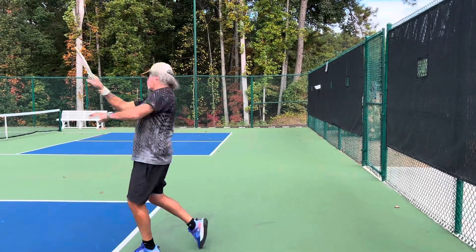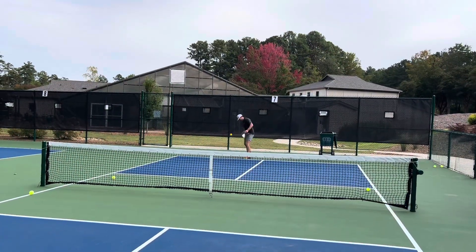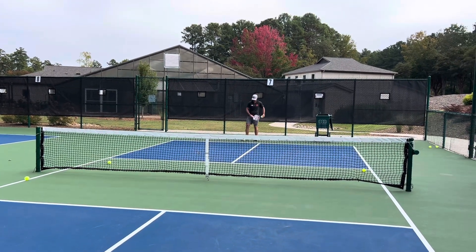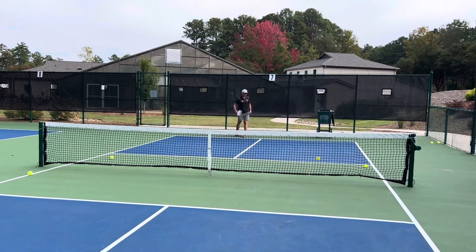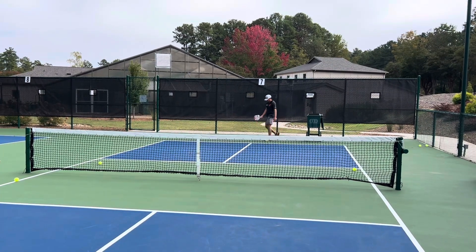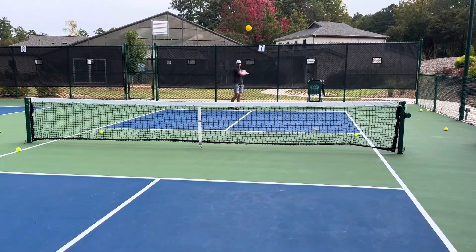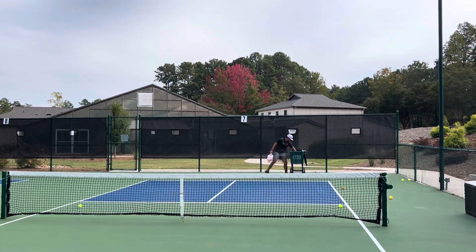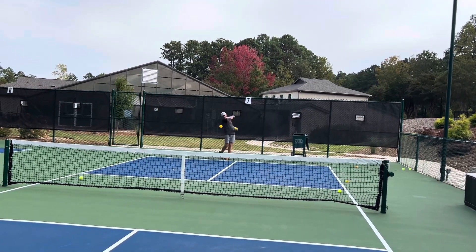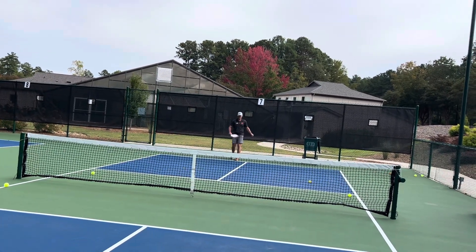Now the other thing I want you to do is get sideways to start off with. When you finish, I want your weight to transfer and your hips rotate through the shot — so you finish like that. All your weight is rotating. Oh, look at the power on that! Awesome — that's probably 20 miles an hour faster. Relax, make sure grip pressure is light, and really finish it. Transfer your weight into it. Aim higher. There you go — perfect depth. Now we're talking.